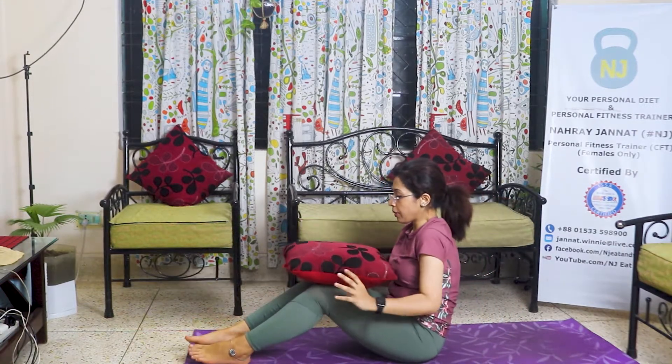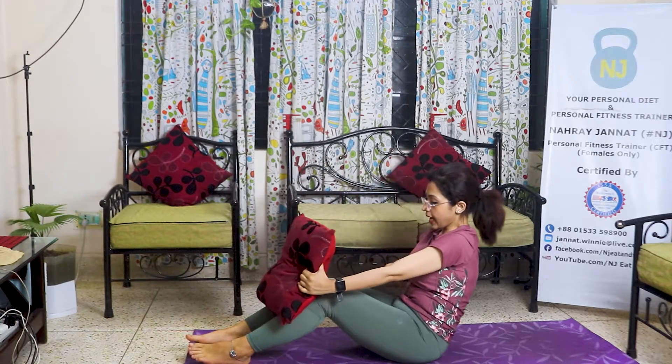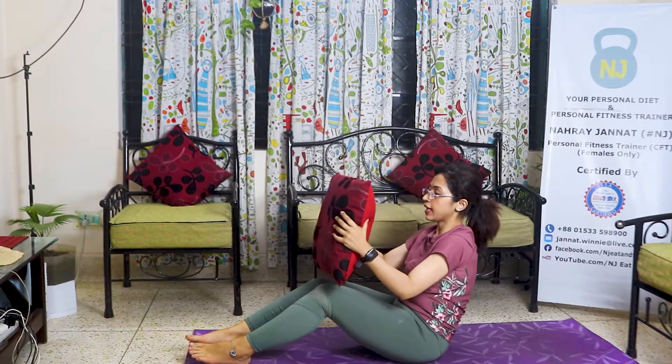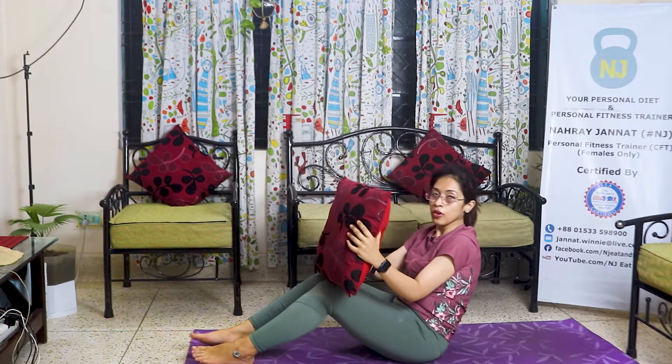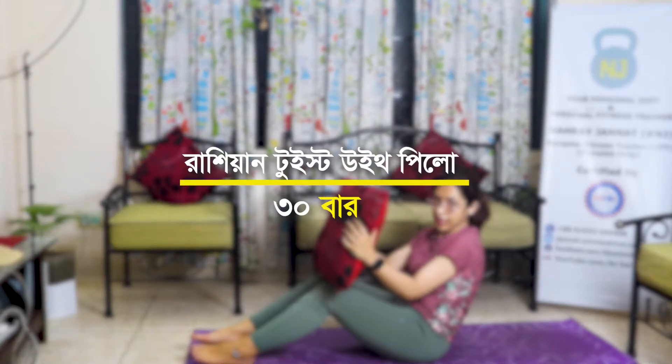I will do 4 exercises. I will twist the waistline. I will do 30 repetitions.